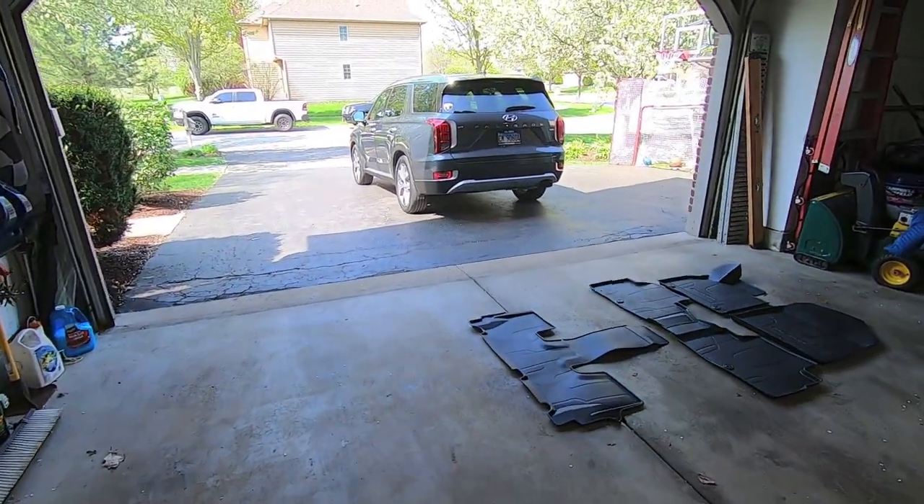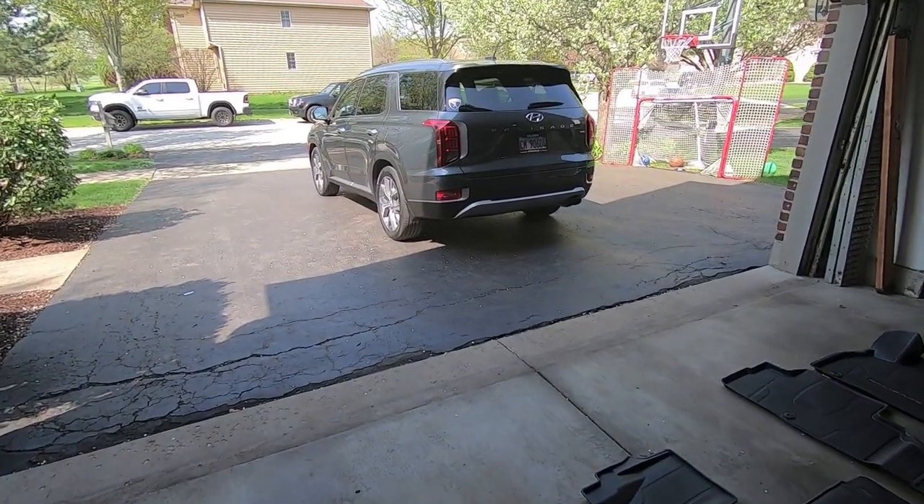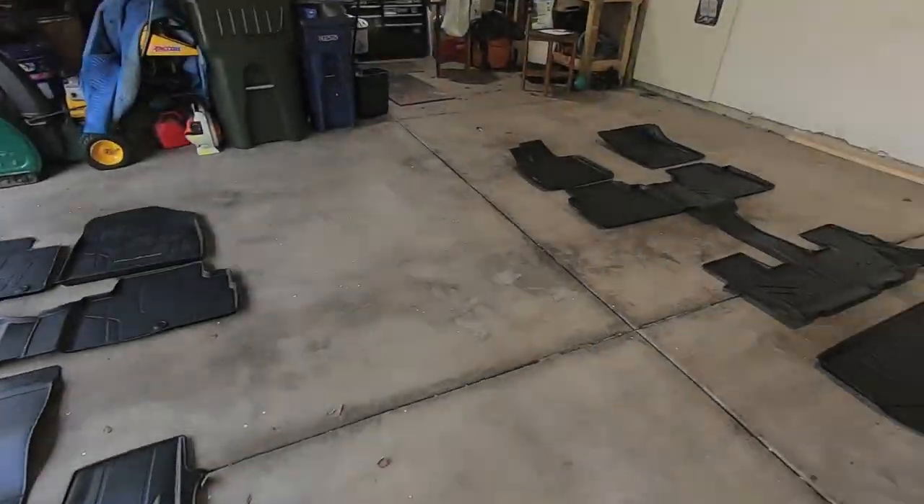Hey guys, Waterfaller41 here, and in today's video we're going to be looking at my wife's 2021 Hyundai Palisade, and we're going to be replacing the current floor liners with some from Smart Liner.